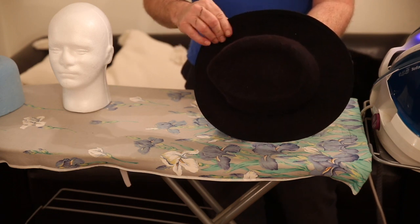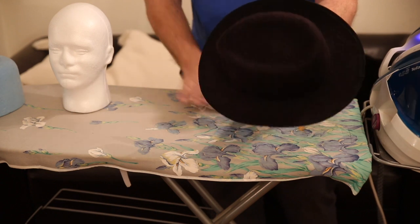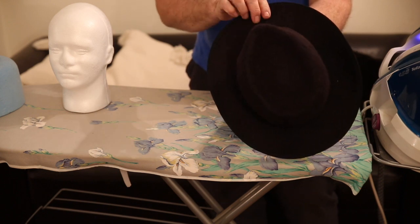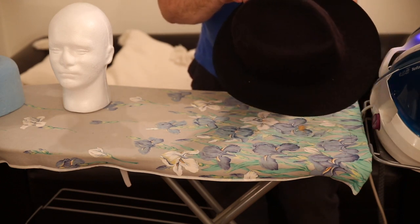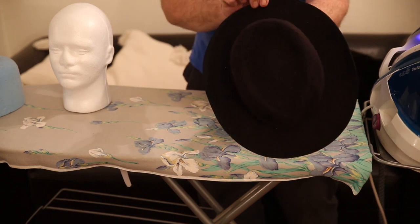My wife will shout at me for using the iron anywhere near shellac — it will make your iron and your ironing board a little sticky, so do be careful of that. But I'm not actually touching the iron on there, honest. But if you do want to iron the brim or anything with any shellac about, then put a cloth down first.